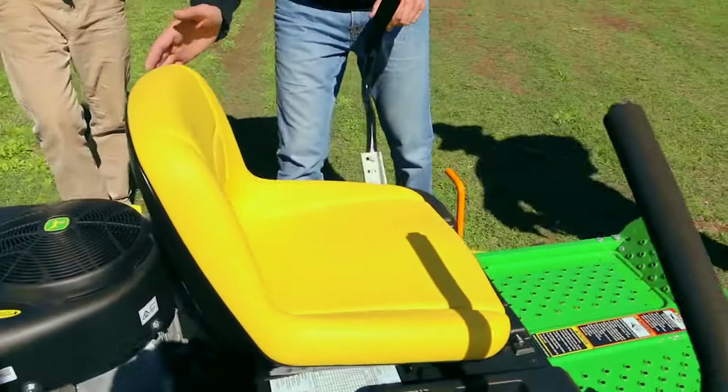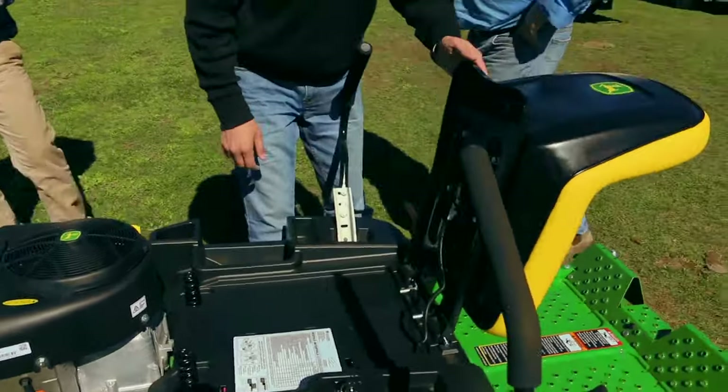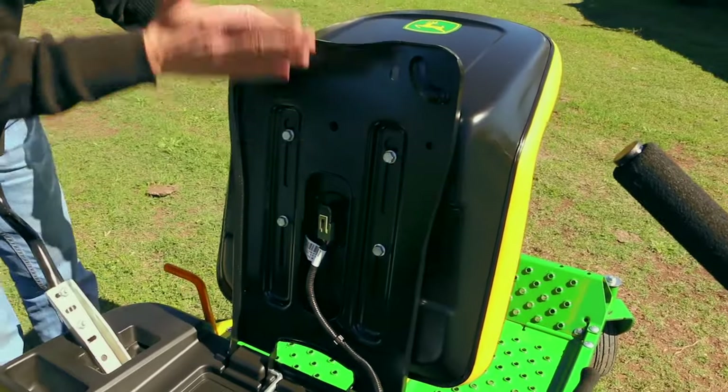This model doesn't come with an onboard seat adjustment. If you ever have to adjust the seat, you would use a socket, loosen the bolts, and slide the seat back and forth.